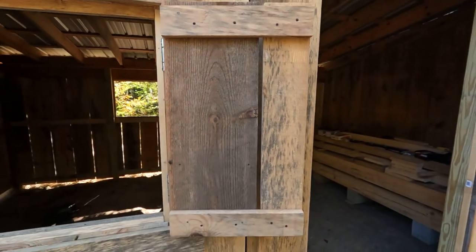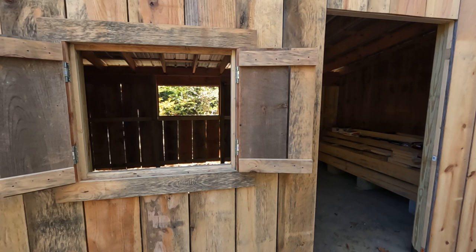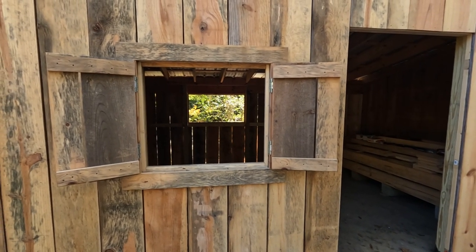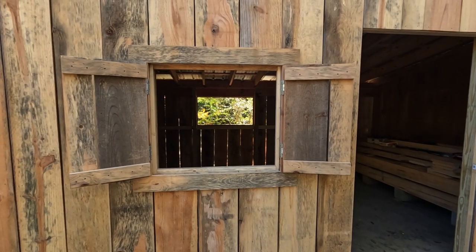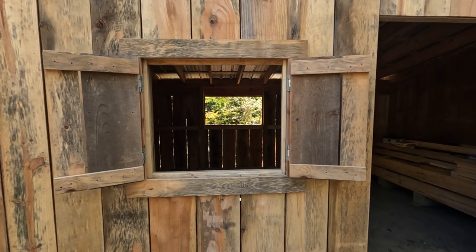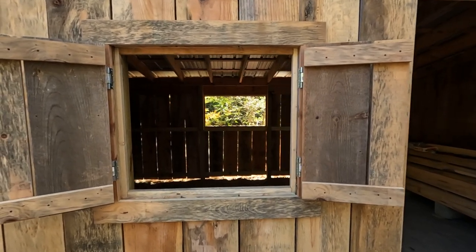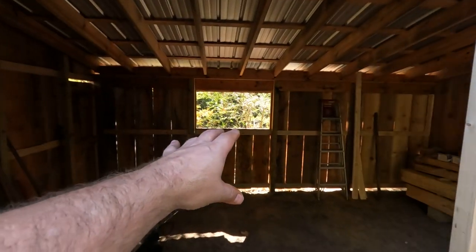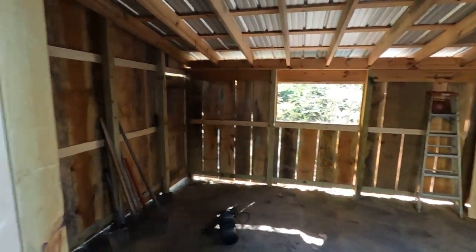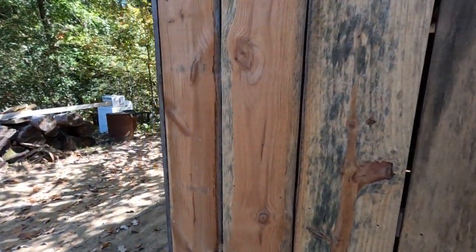Nothing fancy, but it's gonna work for the intended purpose — being able to lock out some of the cold when it gets cold and weather, and also open up when I'm in there working, letting any kind of smoke and stuff out of there. So it's got good ventilation through here now.